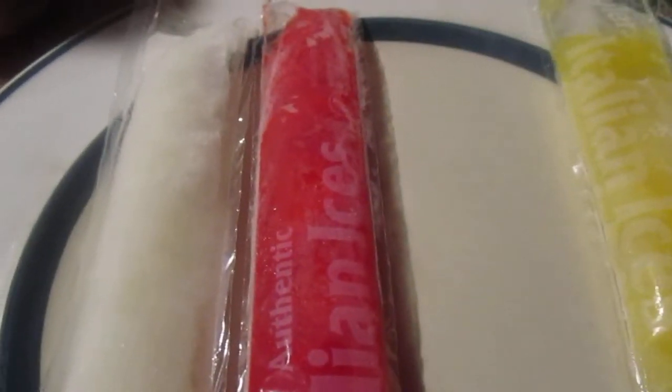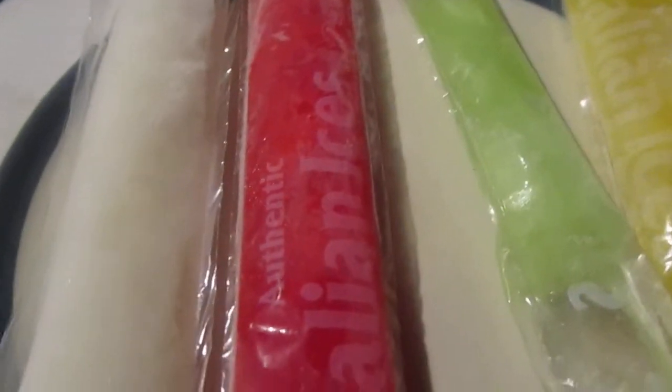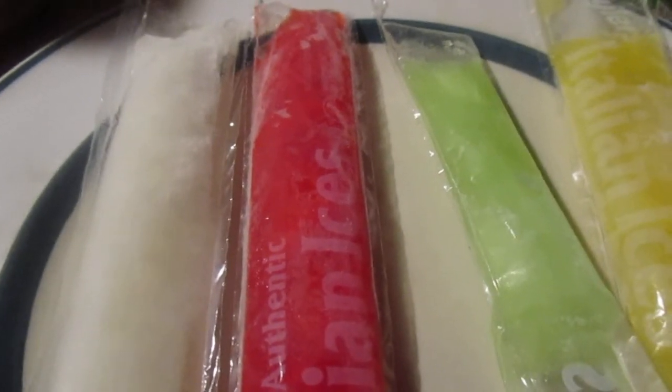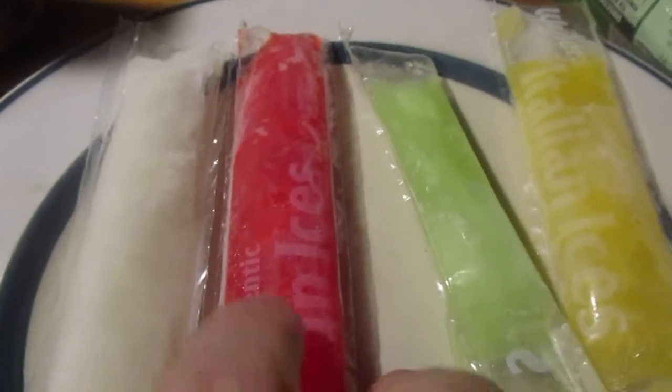Let's try kiwi watermelon. That's not bad. The flavors are pretty spot-on. I like kiwi watermelon — I give that 8 and a half out of 10.